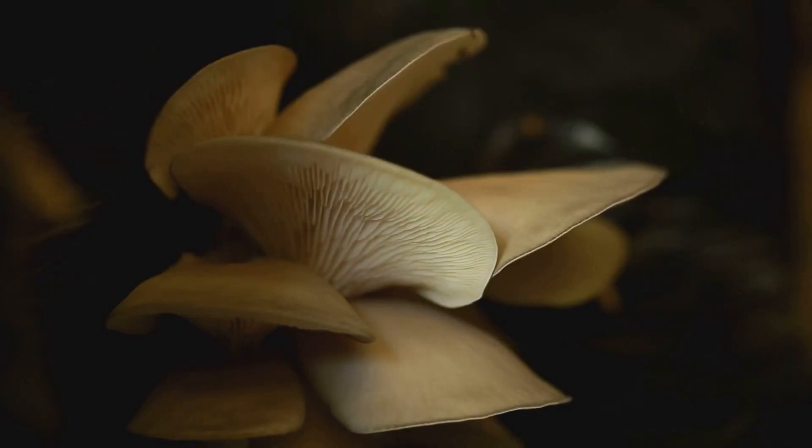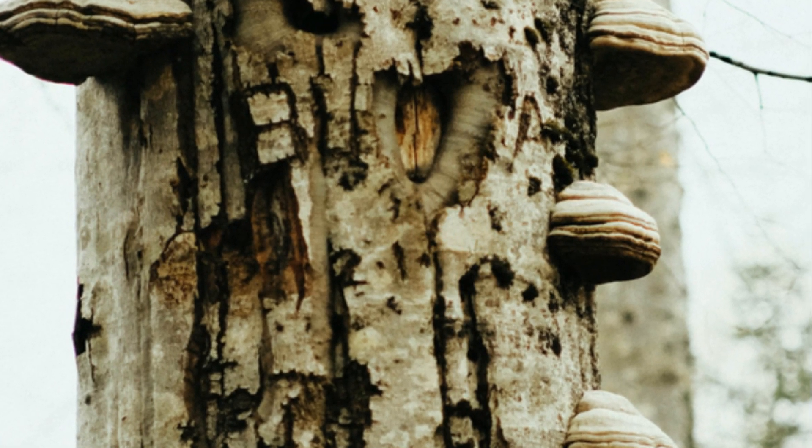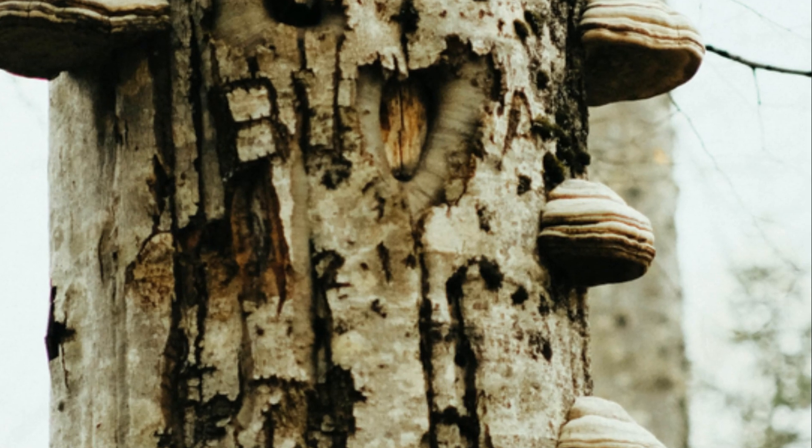While hardwoods reign supreme, the world of fungi is diverse and some species, like the adaptable oyster mushroom, can even thrive on softer woods. However, it is generally best to avoid softwoods like pine and fir, as they contain resins that can inhibit fungal growth.